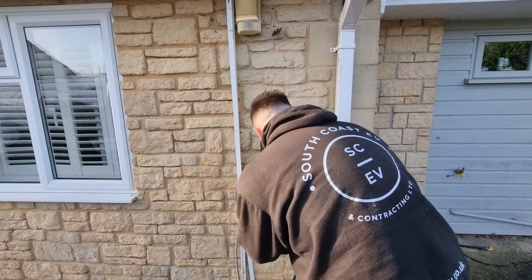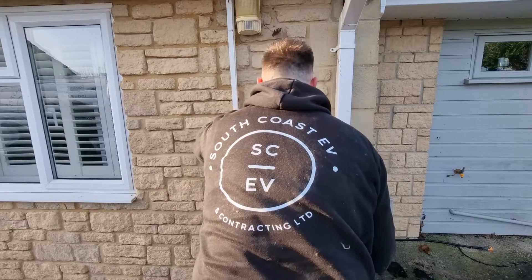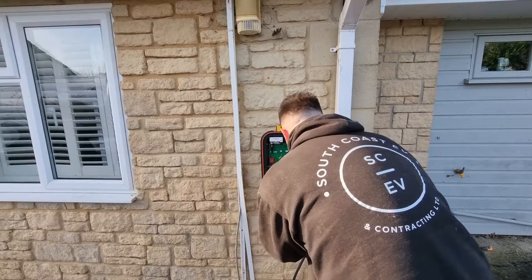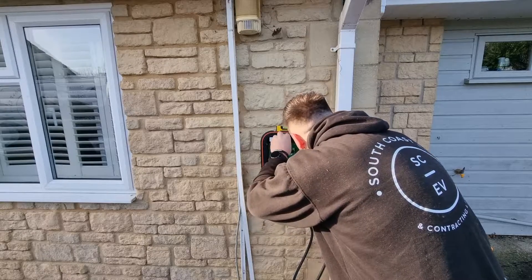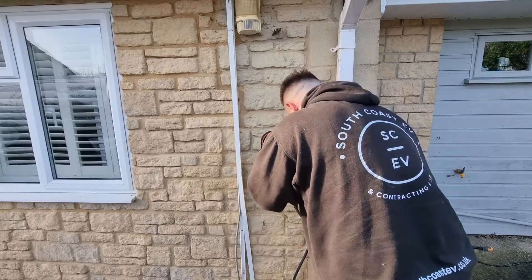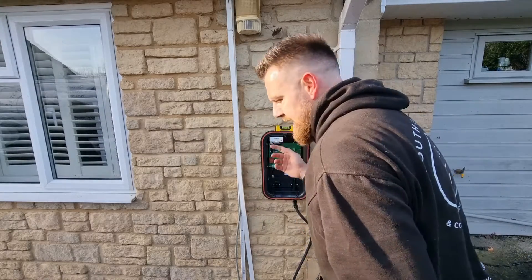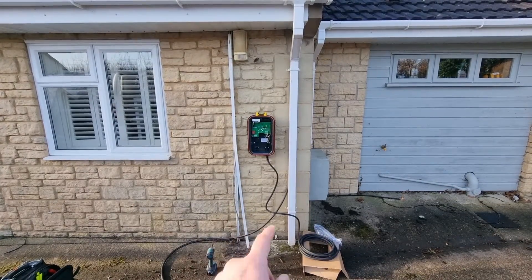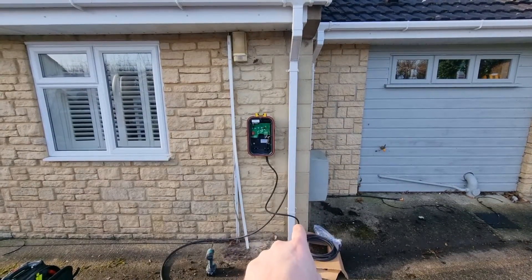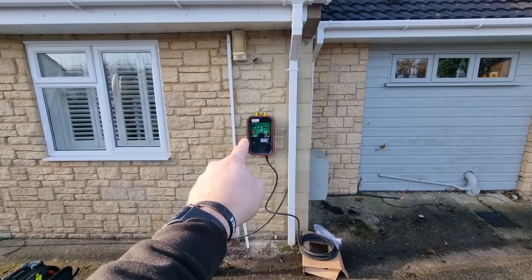I'll just finish that up by hand so it doesn't pull in too much. My level is saying just off — the wall's a bit of a wobbly one on this job, so it's just a case of playing around and doing them up by hand to get it nicely level. It's now saying level, and standing back to look at it by eye — that is looking really nice. We've brought the EV Ultra where you can't see it — behind that drainpipe — and now we can just loop up and do a nice loop into the bottom of the charger.